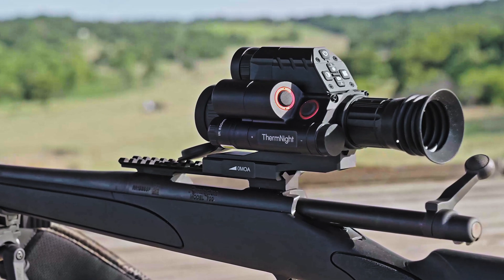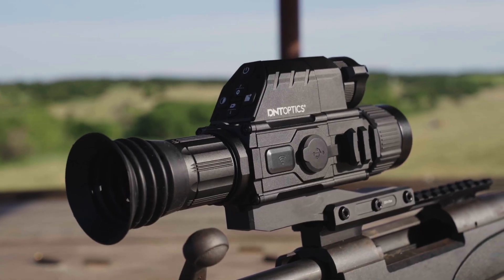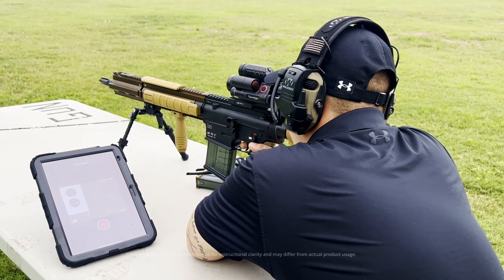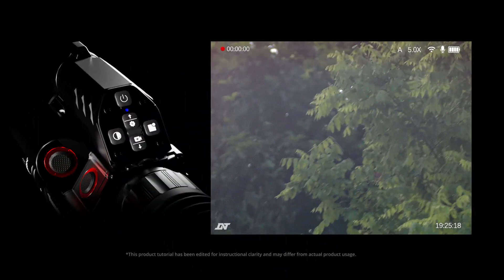Hello everyone! Today I will show you how to use the TNC225R thermal zoom lock feature. This feature helps you observe the entire scene while locking onto your target by keeping the thermal image's magnification fixed. Let's dive in.